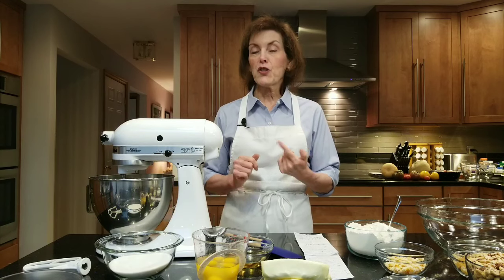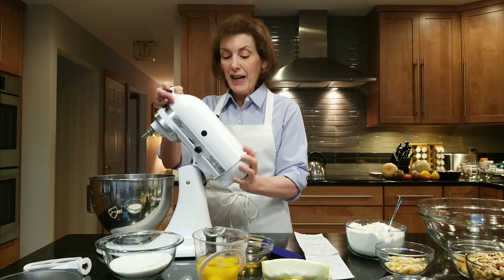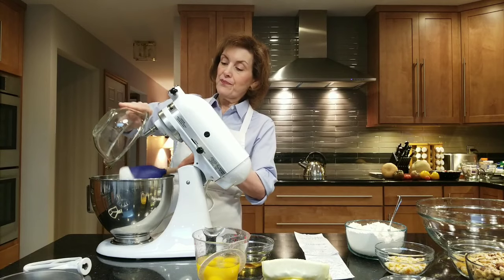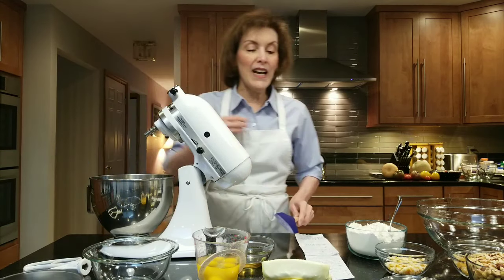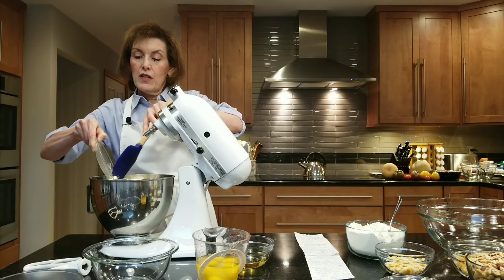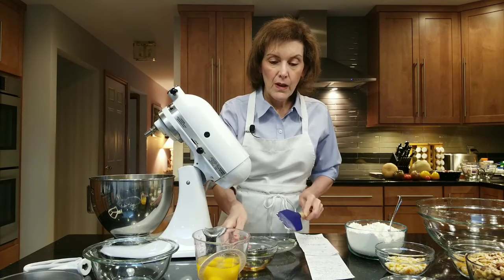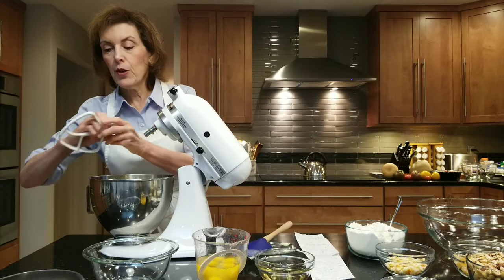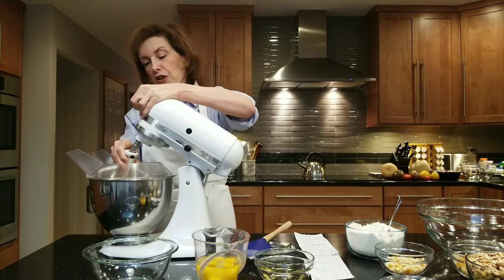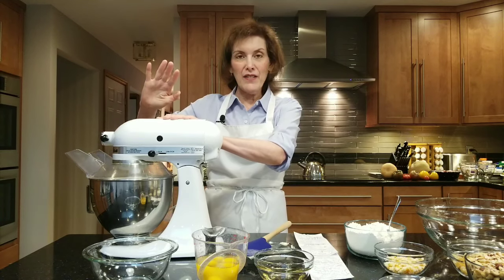So we have to start with our batter first. I've preheated my oven to 300 degrees Fahrenheit. In my electric mixer, I'm going to put in one cup of granulated sugar and two and a half sticks of very room-temperature, softened butter. I'm going to put it on medium and cream it — where the sugar goes against the sides, smears the butter, and gets light and fluffy.